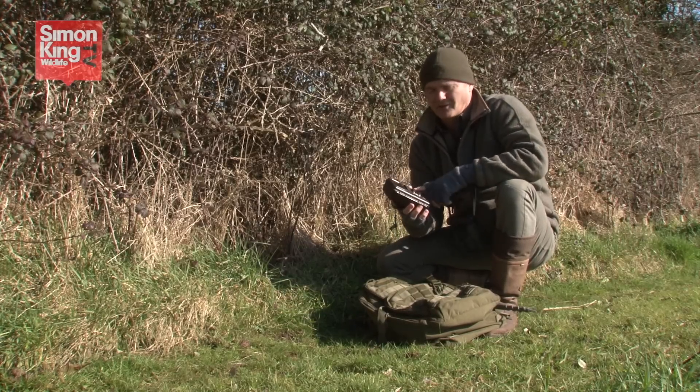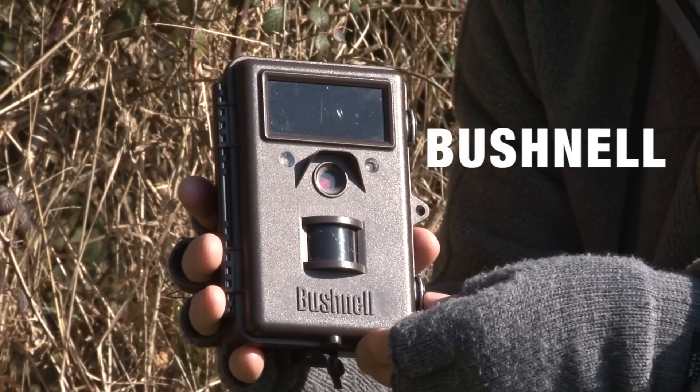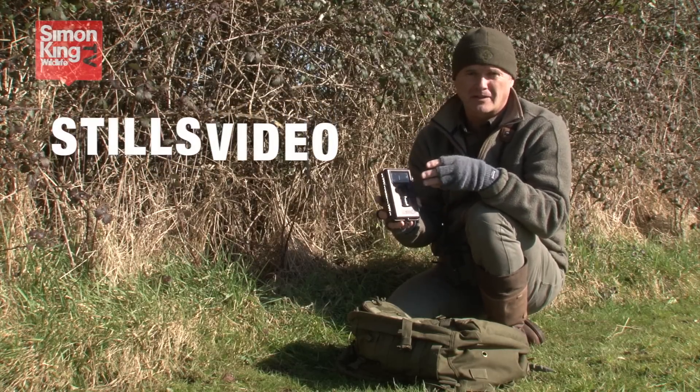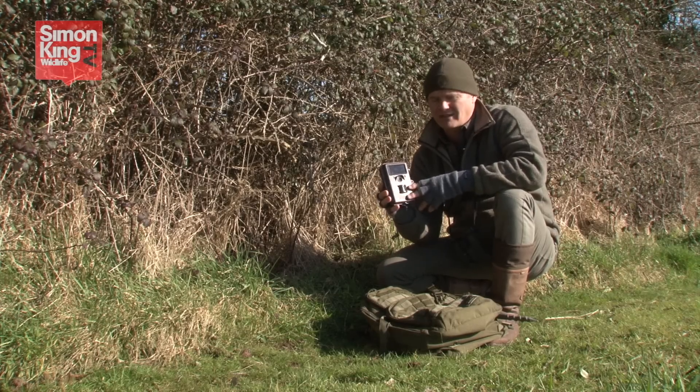There are lots of different models of trail cam on the market — these are Bushnell. Most of them do much the same thing: they take still photographs and/or video. All of them work on what's called a passive infrared system.